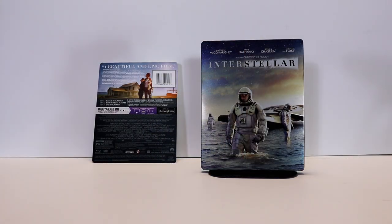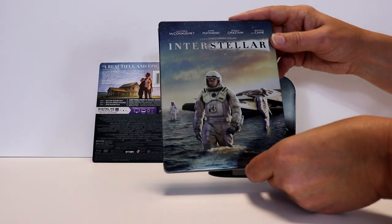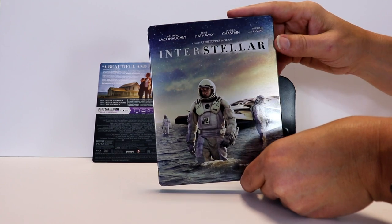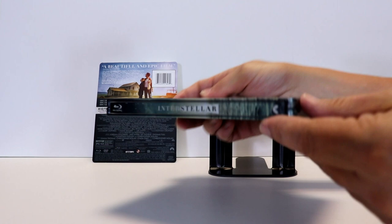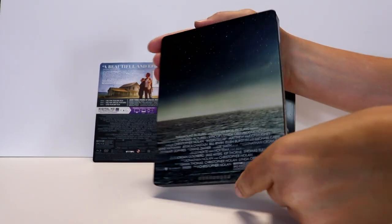Here's the steelbook without the wrapper on it and the J-card removed. Really nice image here on the front — I really like that. It's got a list of the cast at the top, filmed by Christopher Nolan with a nice-looking title. And here is the spine, and here's the back.